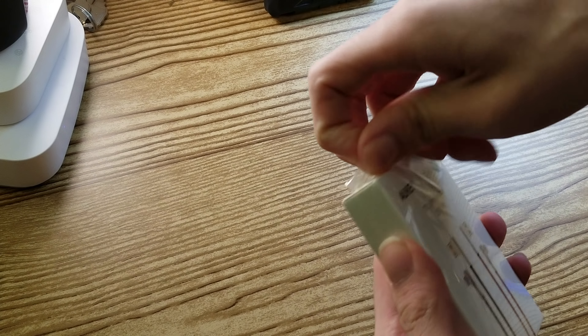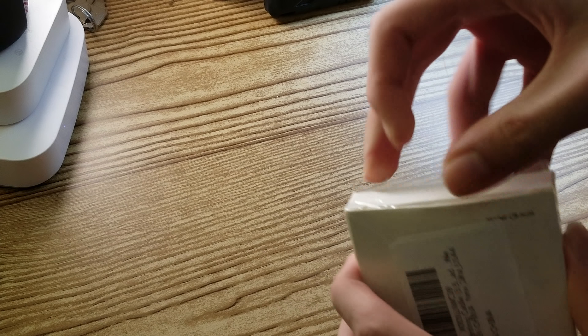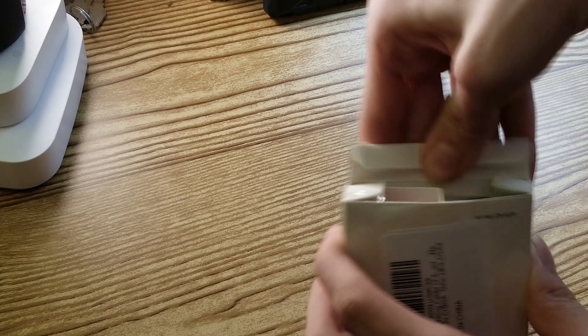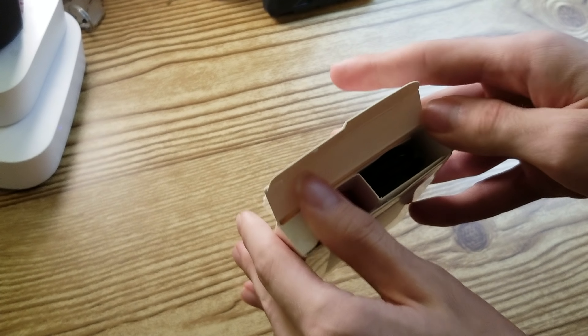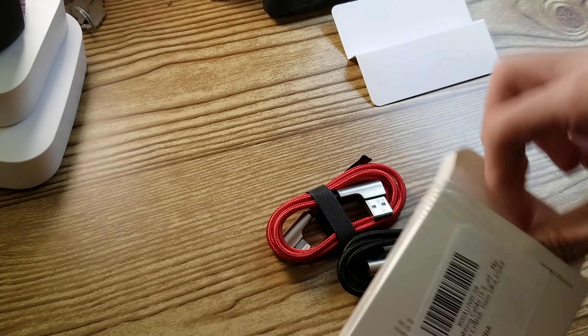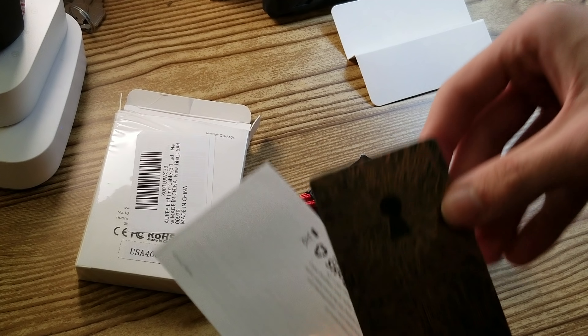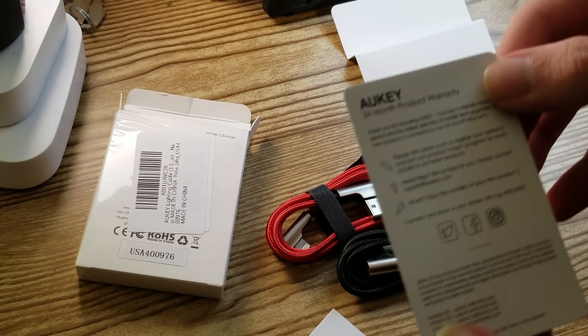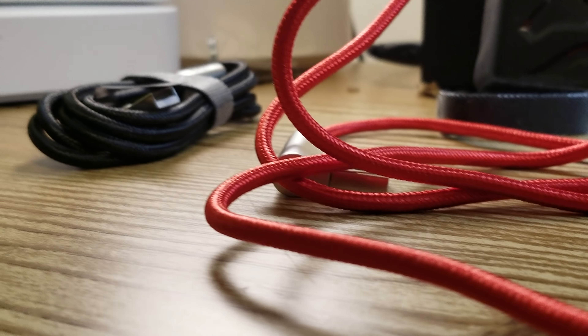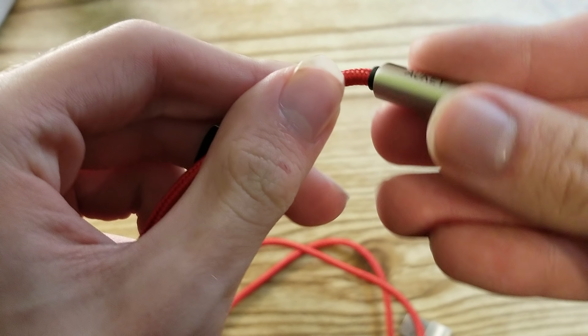This is quite a different looking cable — you will notice that from the second you unbox it. This isn't your average run-of-the-mill lightning cable. It is not only a braided cable, but the actual connector is designed in a way that I have personally never seen before. The cable is made from a durable braided nylon material with zinc alloy housing connectors.